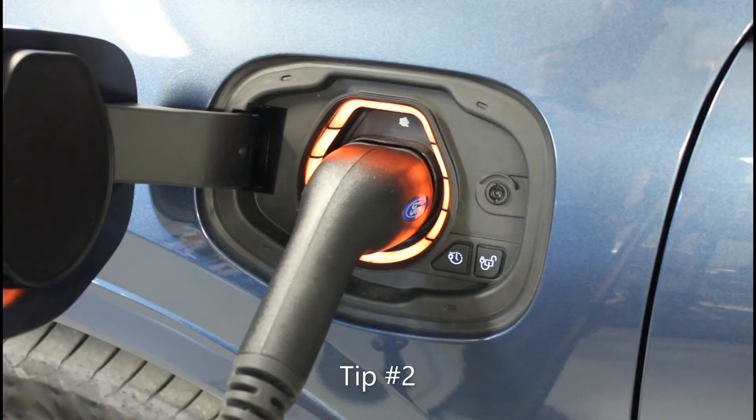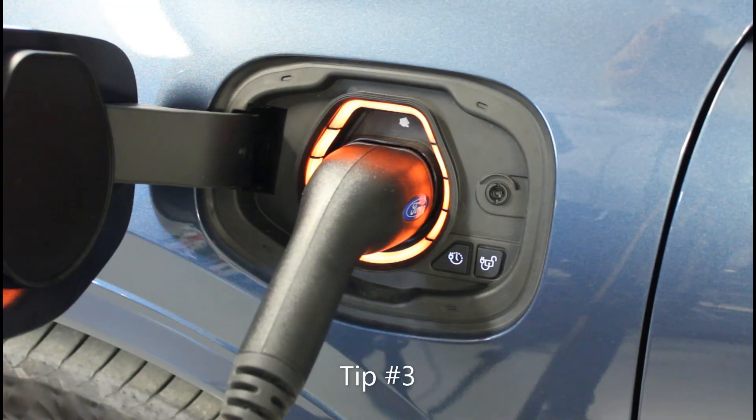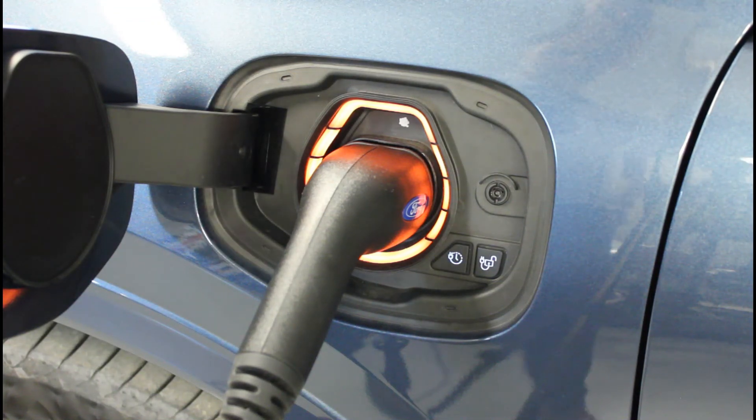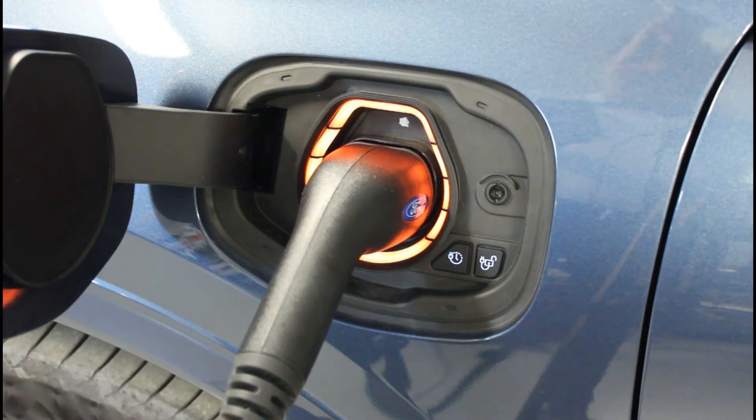If your charge cord is fully inserted and the light ring still illuminates orange, this can indicate an error in the vehicle. If the light ring flashes orange, then it could be an issue with the handshake with the charger. Then you are likely to see an error message or warning light at the charger as well, in addition to the orange light.